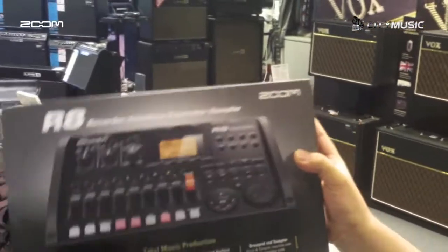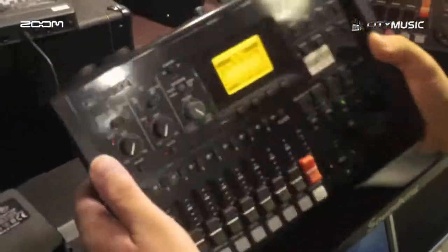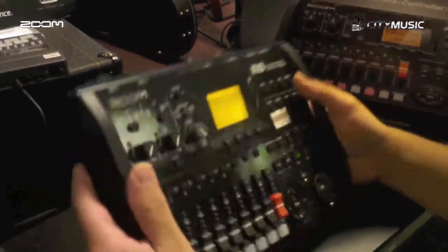Hi, my name is Ashraf. Today I'm going to show you the new Zoom R8 portable recorder. It's small and light.